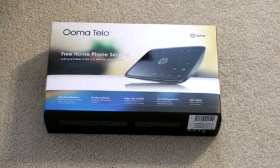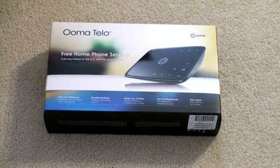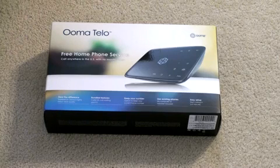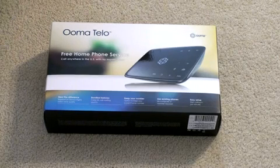I was looking for a home phone line alternative and I didn't want to pay the monthly fee, especially since I'm going to be moving in a few months and I want to be able to keep my number. So I thought the Ooma Telo would be a good option.